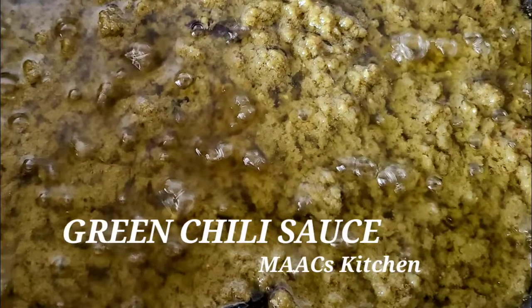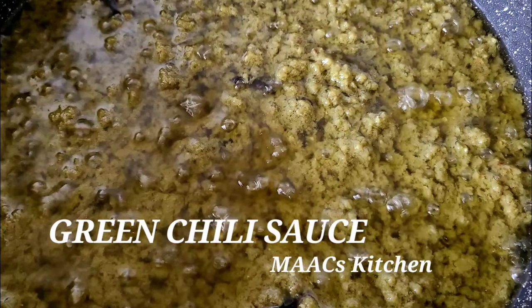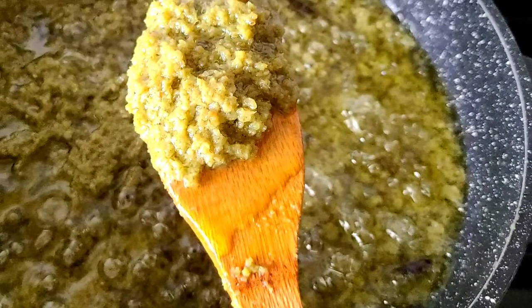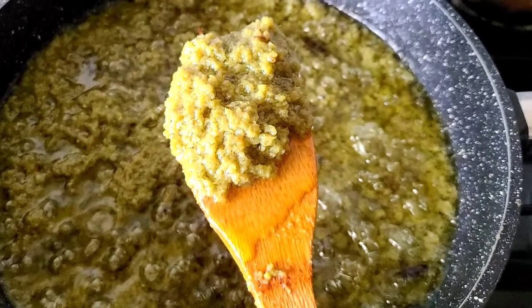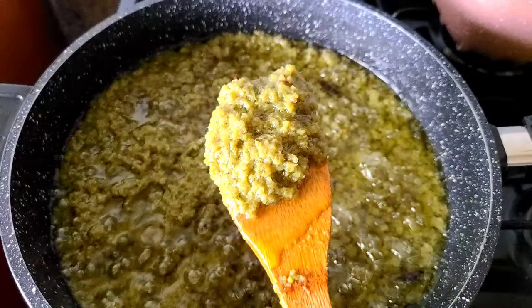Hello guys, today I'm going to share my green chili sauce recipe with you and you will love it, so just give this a try. You can serve this with your kenkey, your fried yam, your cooked oil rice, and anything you want chili sauce with.